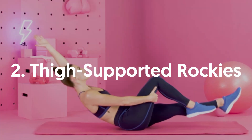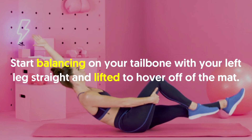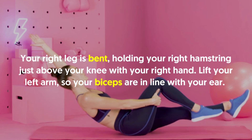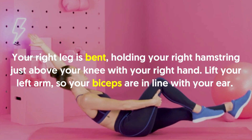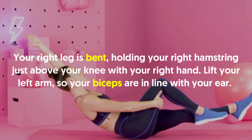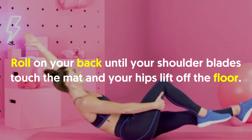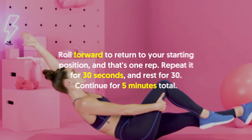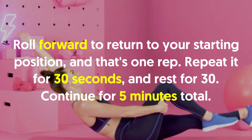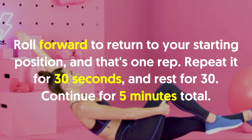2. Thigh Supported Rockies: Start balancing on your tailbone with your left leg straight and lifted to hover off the mat. Your right leg is bent, holding your right hamstring just above your knee with your right hand. Lift your left arm so your biceps are in line with your ear. Roll on your back until your shoulder blades touch the mat and your hips lift off the floor. Roll forward to return to your starting position and that's one rep. Repeat for 30 seconds and rest for 30. Continue for five minutes total.